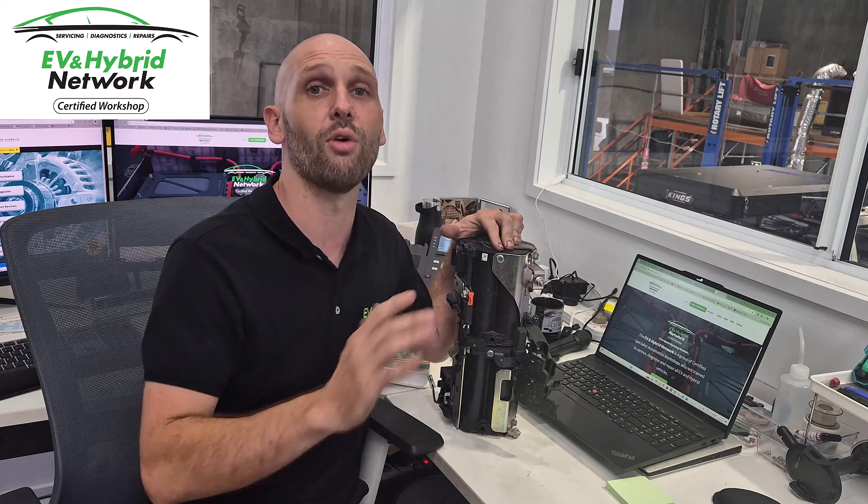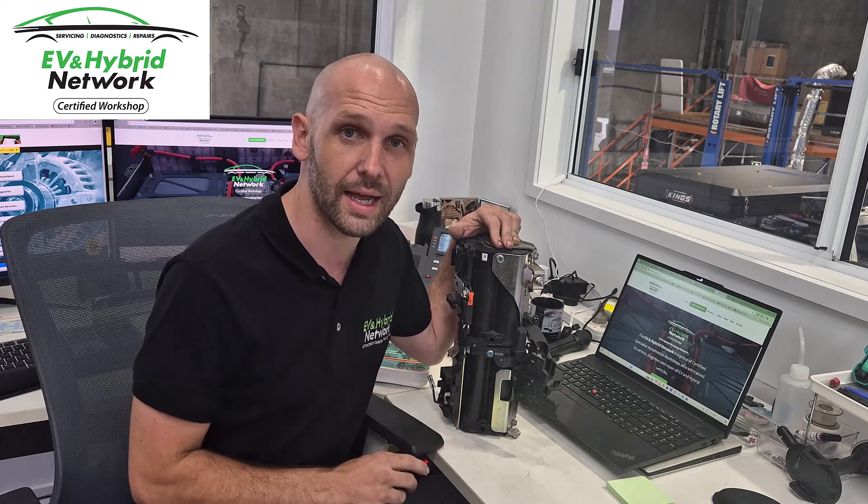If you're having any issues with the Mazda i-Eloop system, or for that matter any EV or hybrid, get onto the website, find a certified and trained workshop in the network that's near your postcode, and we'll get you sorted. Thanks guys.